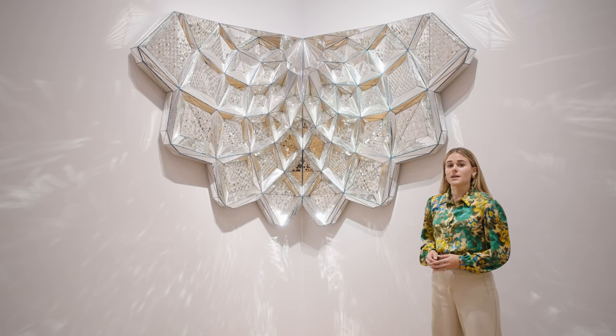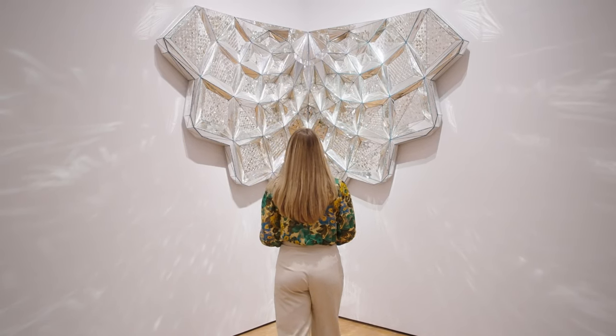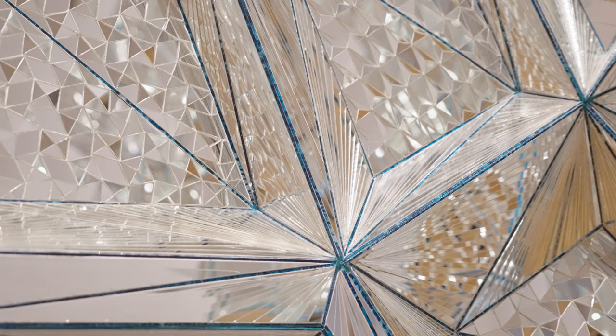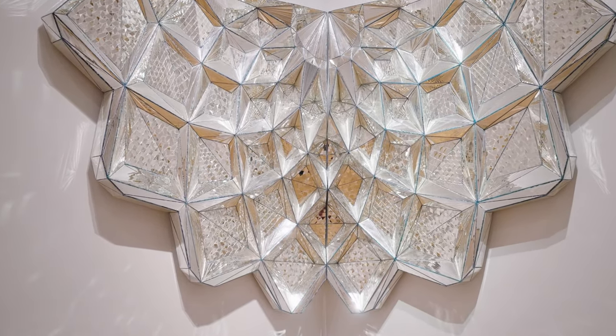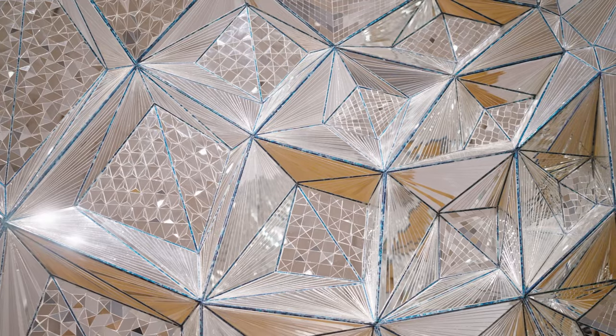To me, Untitled Mukarnas is a highly participatory object, one that would not function the same without a light source and an audience. As you approach the piece, your image is reflected into thousands of pieces of tiny mirror, creating a separation between the self and one's image as it's captured by this highly mystical, intricate object. At the same time, what you don't see is that you are a recipient of the divine nature of Untitled Mukarnas, as constellations of light are cast on you and the surrounding area, directly engaging with centuries-old spiritual ideology and symbolism of light.